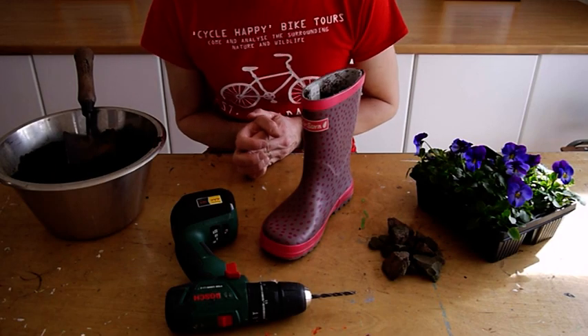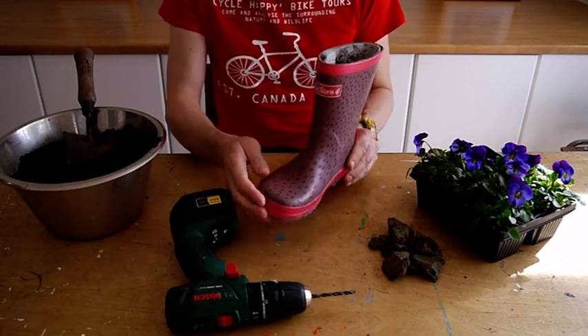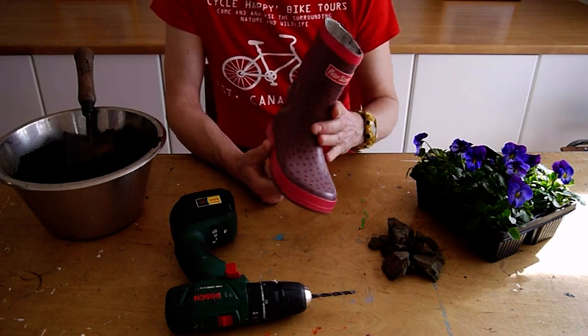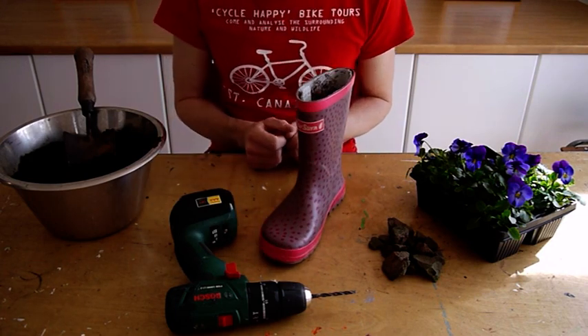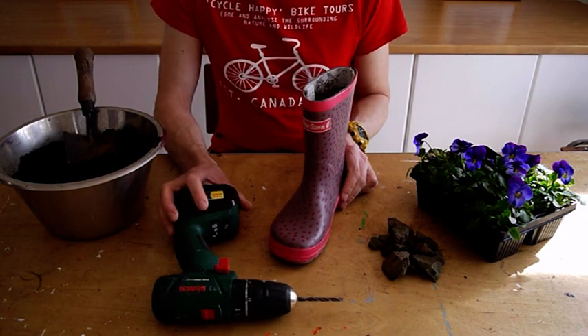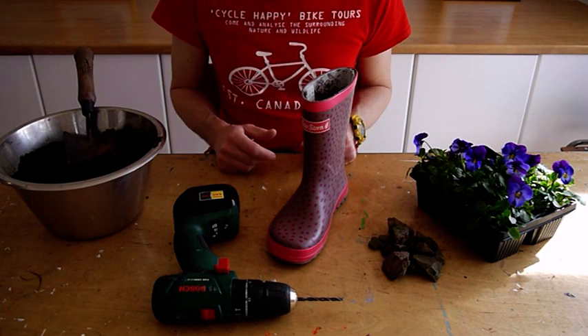Hi and welcome to the Mindscape activities for this session. We're going to have some fun with upcycling and we're going to make a welly boot planter. It's a fairly quick and easy activity but gives lots of long-lasting fun as you look at all the plants out the garden for a few weeks, maybe even a few months.